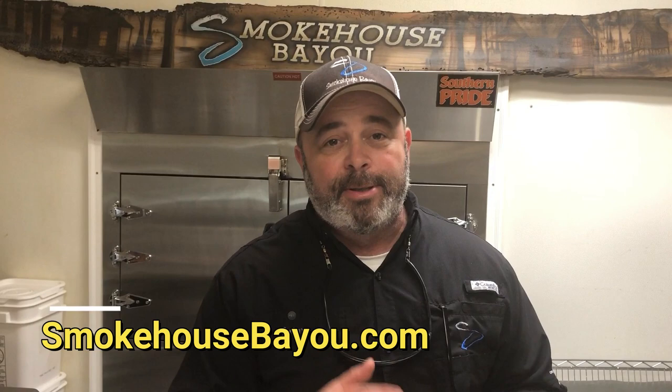I hope you enjoyed this short video. God bless you. We appreciate our customers. Check us out at smokehousebayou.com.